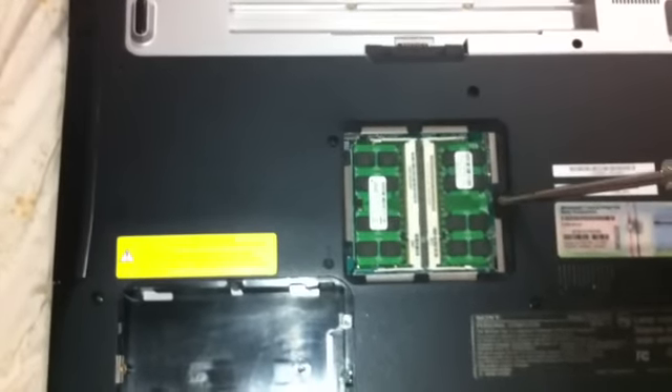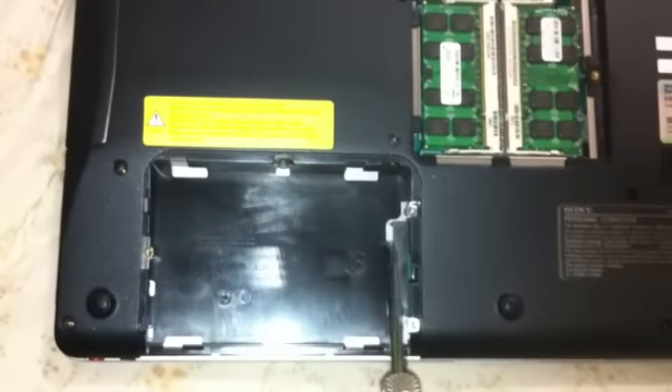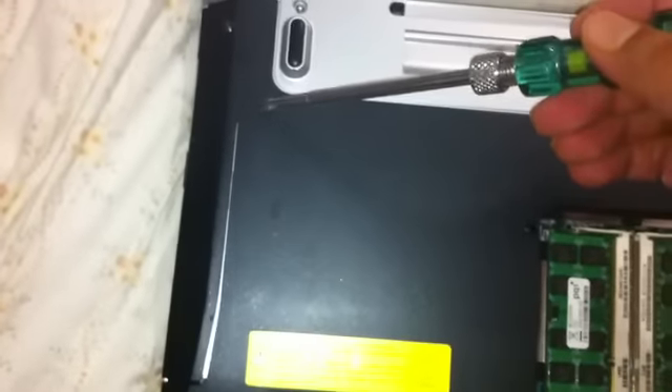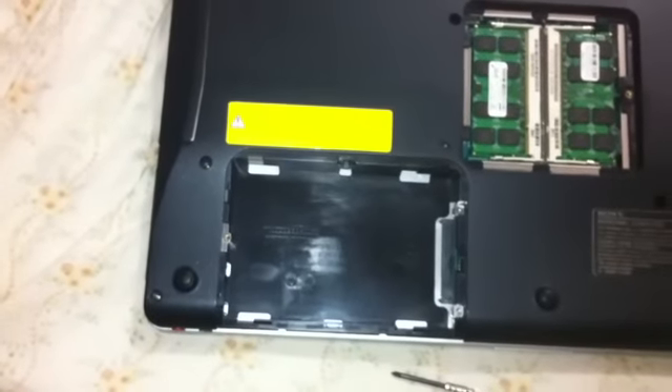There will be one screw to open the RAM compartment. This is the part where the hard drive goes — there will be three screws here and then one screw on top of that to close the hard drive cover. There will be one screw here, and if you remove this one and this one you will be able to take out the DVD, CD, or Blu-ray drive. So there are two screws for the drive, and one more screw here — total about 10 to 15 screws around this body — and once you unscrew all of them you will be able to open it.